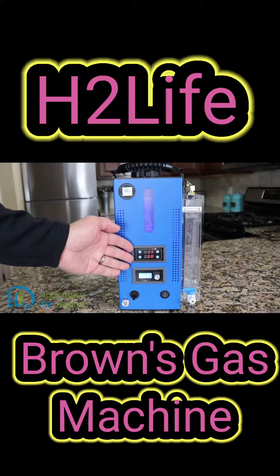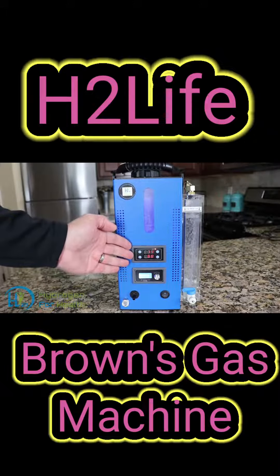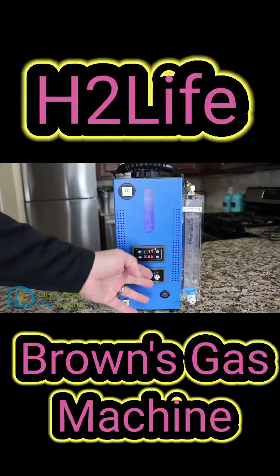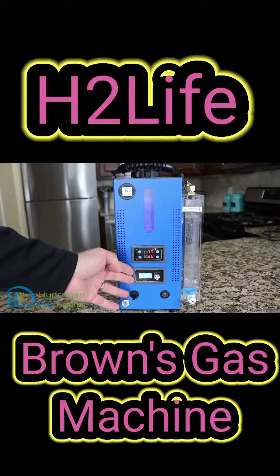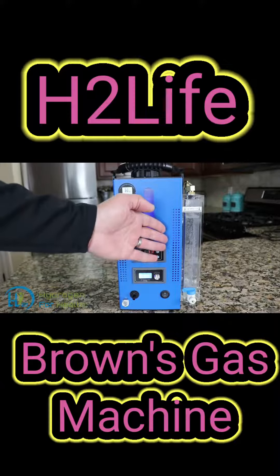This machine features a timer that you can set from 1 minute to 999 minutes, and also comes equipped with a variable adjustment to control the output gas from 0 to 100%. You also have the ability to change the frequency to imprint whatever frequency you want on the output gas.